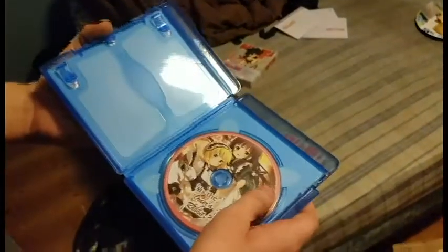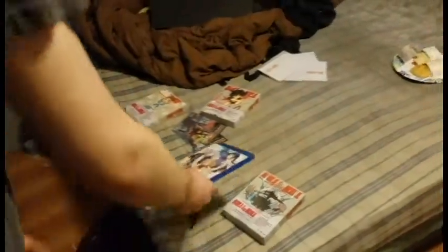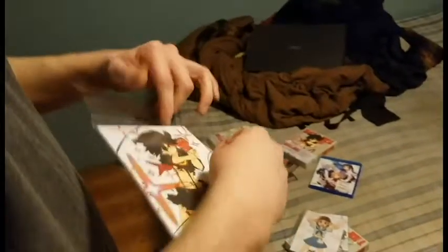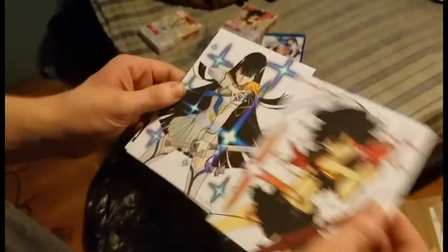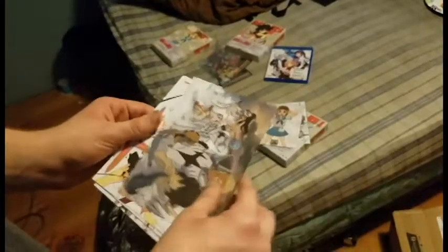Season 1 of Ezra Rabbit, which I consider the most adorable show in existence. There are also these postcards that came with it. I don't like this one. Part 2 has postcards too, which is a lot less than the quick postcards.